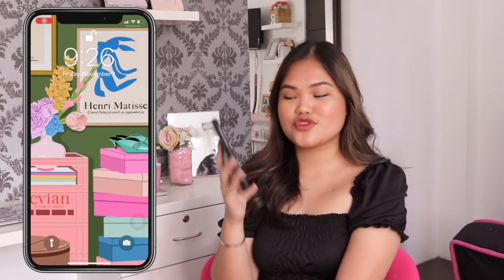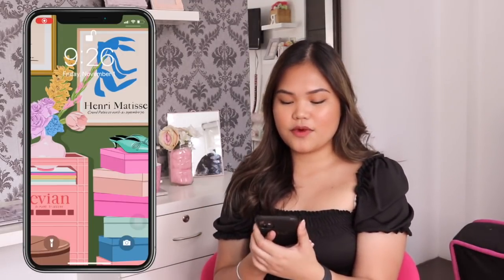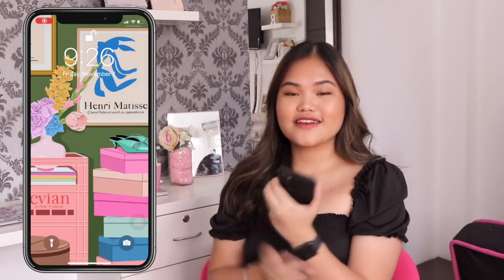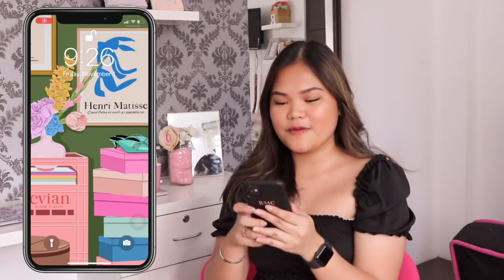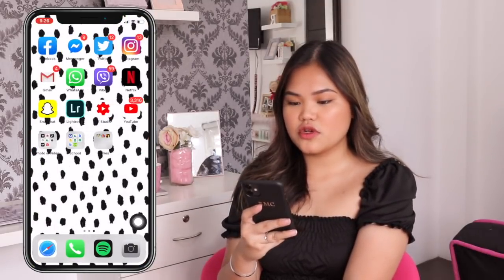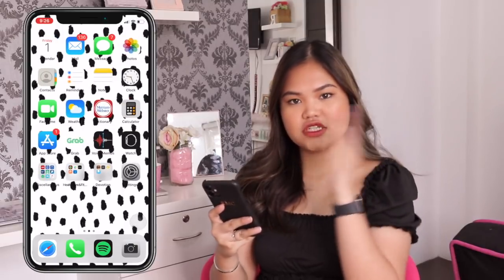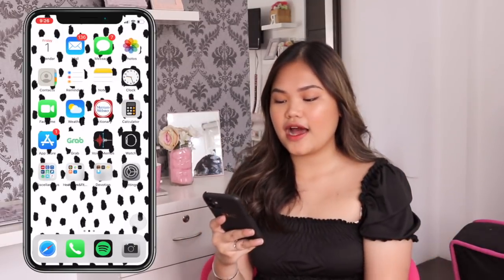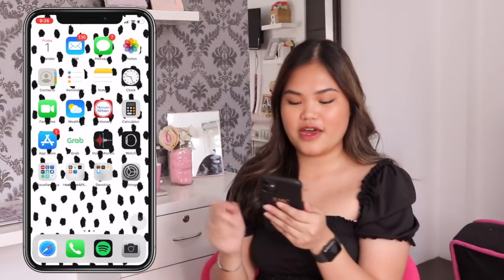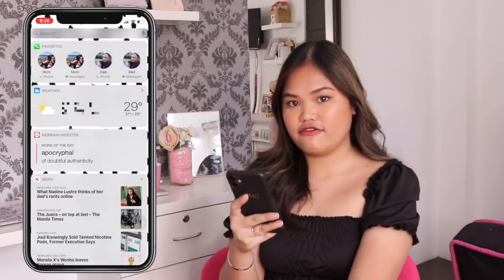I'm gonna start screen recording. So when you open my phone, this is my wallpaper — I am so obsessed with it. It is one of my favorite graphic designers who I found on Pinterest and I think it's just so cute. I only have two pages on my phone because I don't like swiping a lot — I want to see my apps right away. Let's start with the left side first.